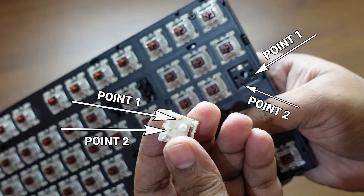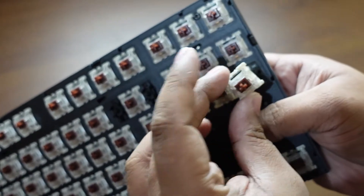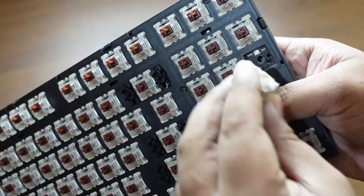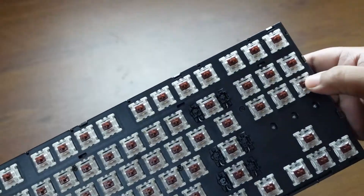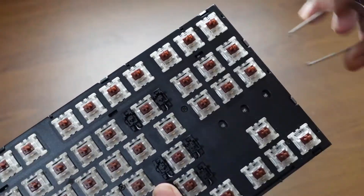Make sure you align both points correctly and don't break the switch or the connector. Place it in, press it down, and it's done! This is how you place the switches back into the connector.